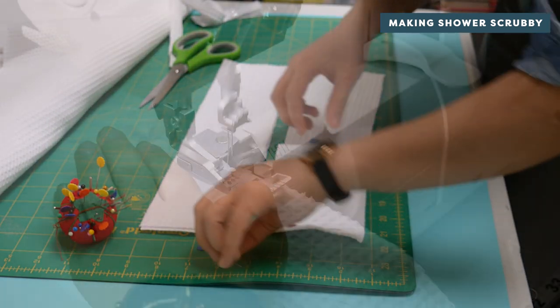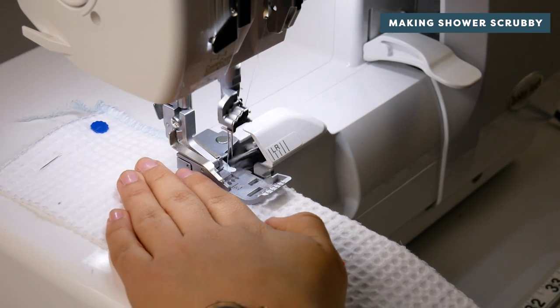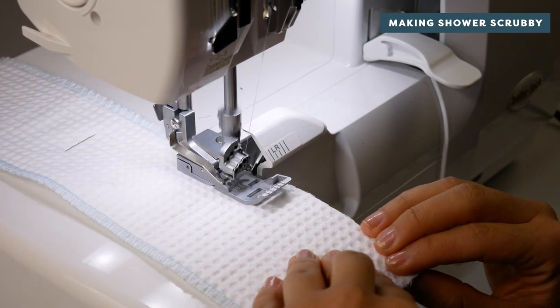If you're using a lighter fabric, zigzag stitch or serge around the edge of the rectangles on all sides.